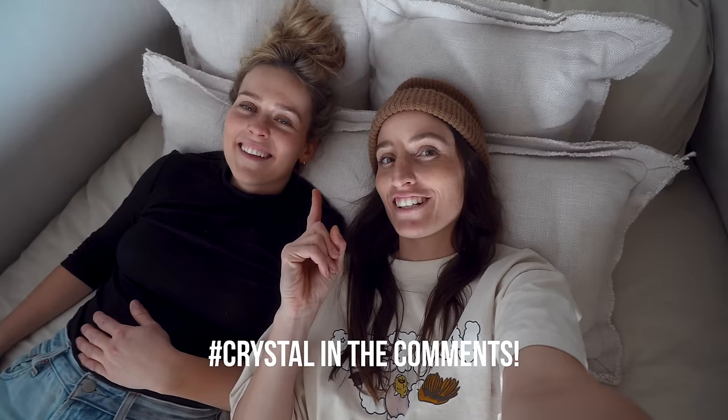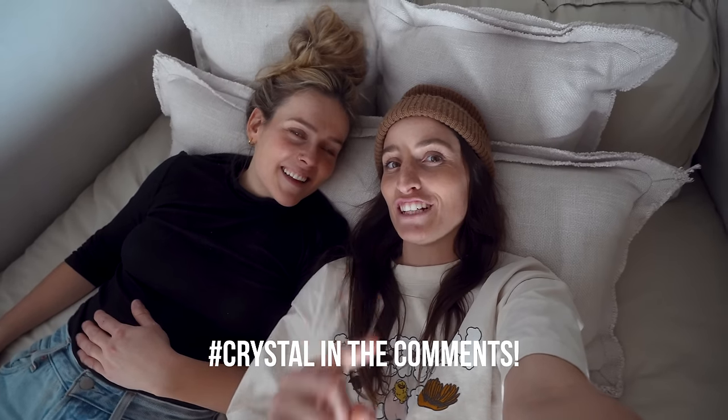Good work — good night — crushed it! I've got to say, you deserve that good night. Everyone hashtag Crystal in the comments — she led this project like no other. I was a lazy ploop of winter and this girl did it all. Hashtag Crystal!